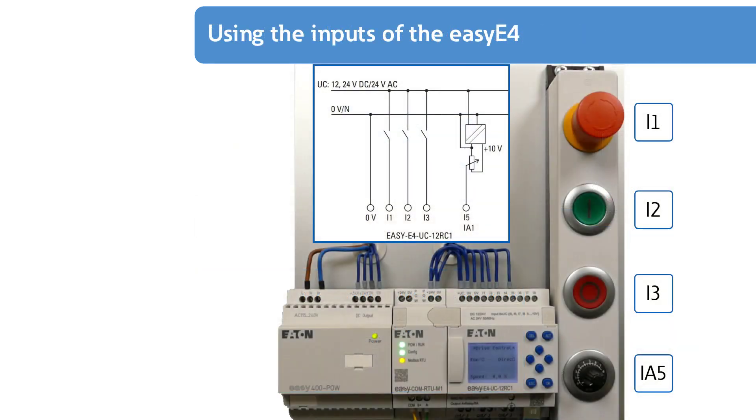Four elements are installed in the RMQ Titan Surface Mount housing: the emergency stop button, the green on button, and the red stop button each have a normally open contact element. The potentiometer is installed in the lowest position.